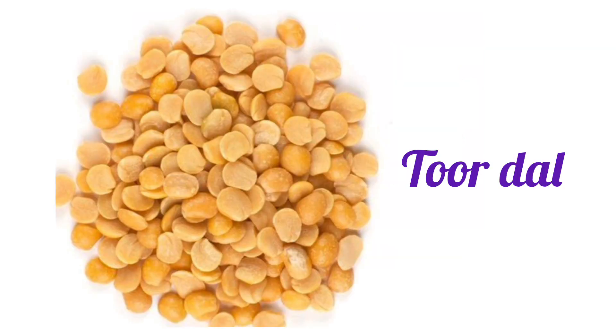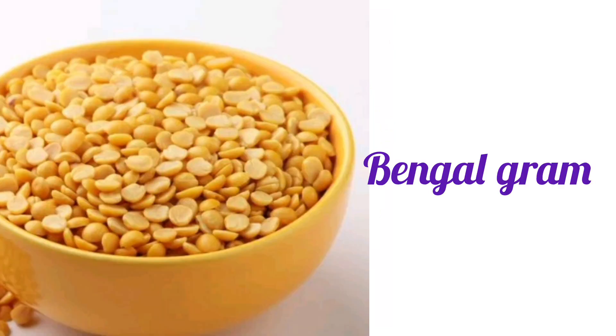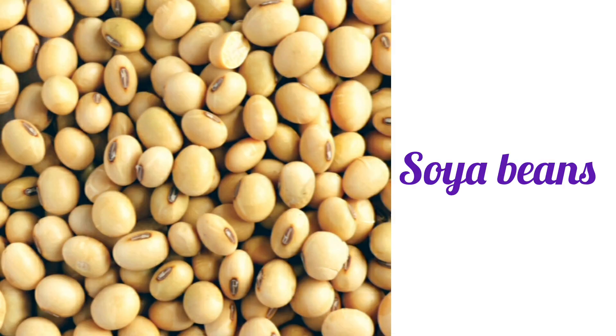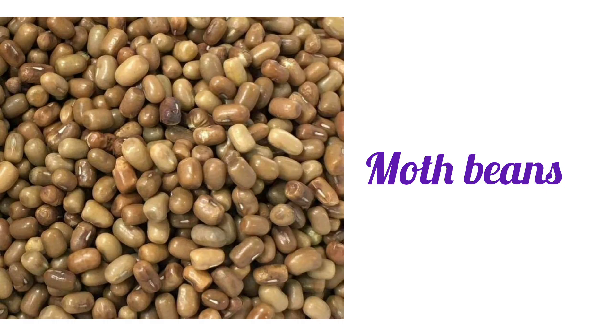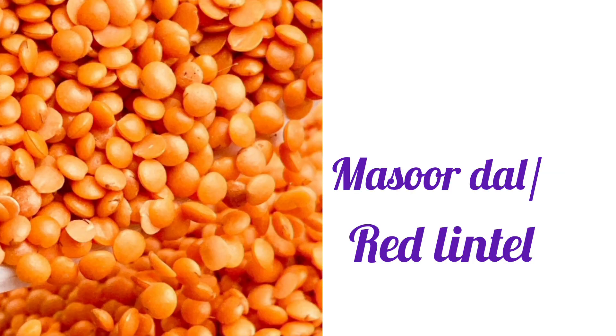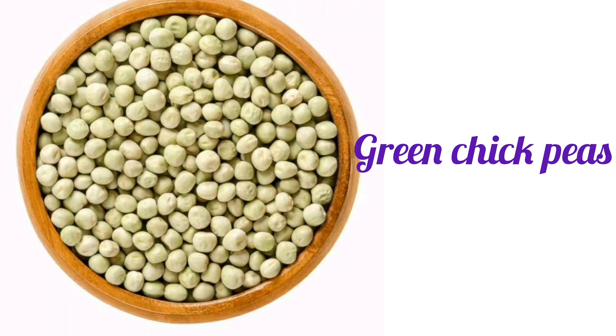Toor Dal. Bengal Gram. Soya Beans. Moth Beans. Masur Dal, Red Lentil, Green Chickpeas.